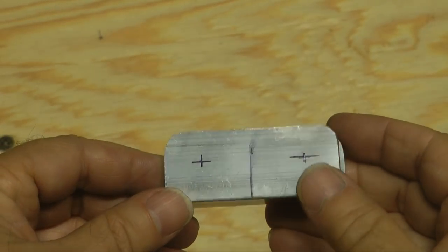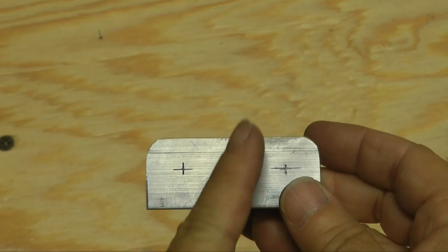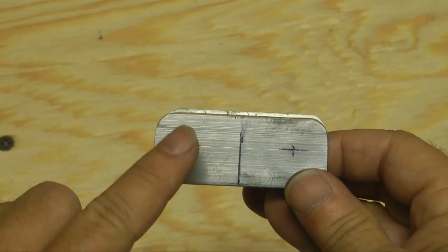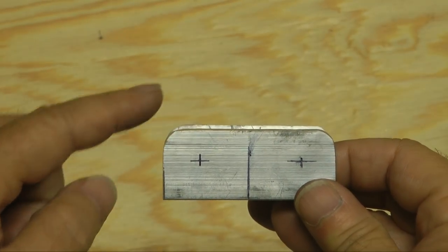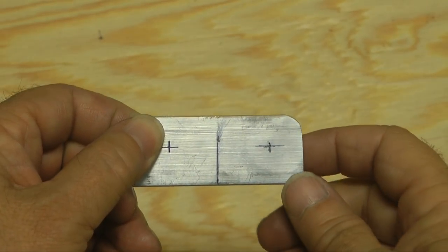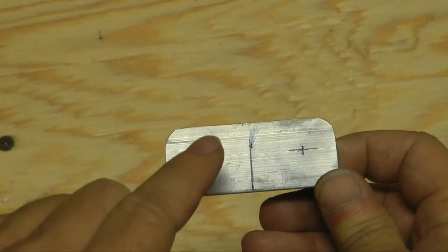Continuing our preparation, we want to find the center line from left to right and draw our vertical line, then mark two locations. This location is a half inch from the top and a half inch from the side — same with the other one, half inch from the top, half inch from the side. These are going to be the locations of the bolts that go through.